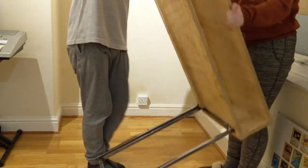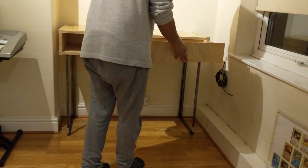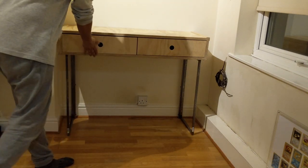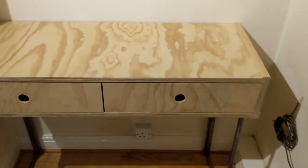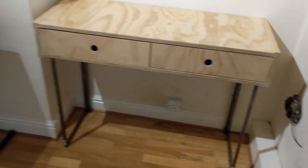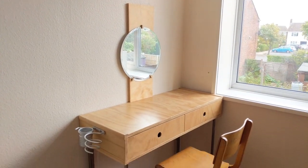Then it was just a case of putting the dressing table in its spot. My fiancée loved it.